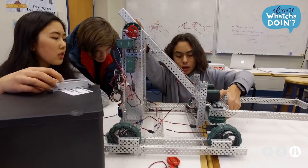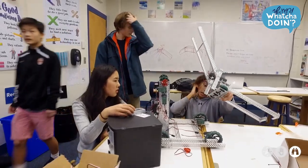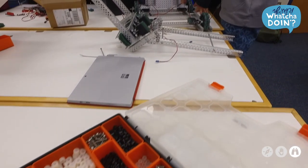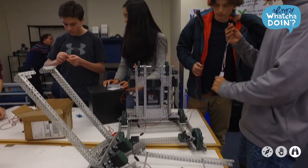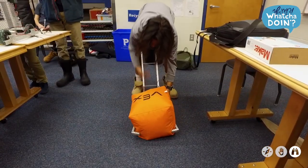From there we build the basic parts of the robot, like the drivetrain, the arm, and the claw. Once those major parts are assembled, we put them together and you have the robot. The robot still takes a lot of work after that — there's a lot of programming that needs to be done, as well as wiring to make sure all the motors and sensors are working correctly.